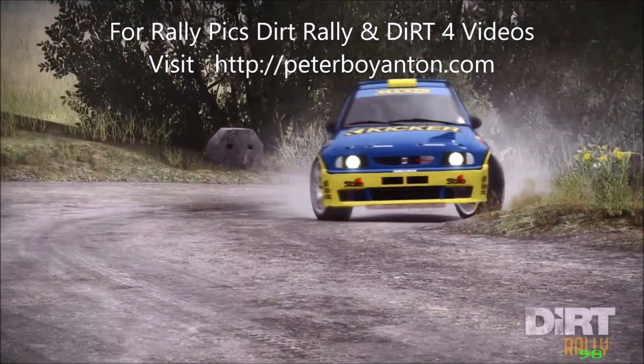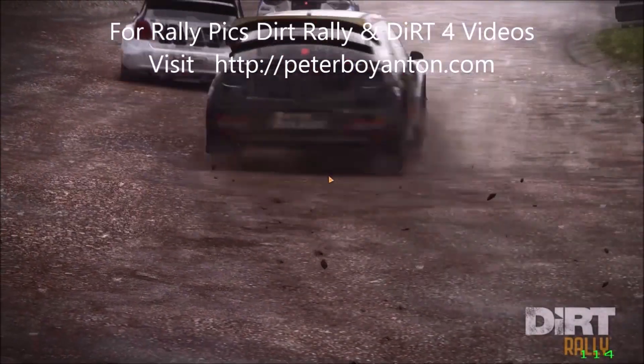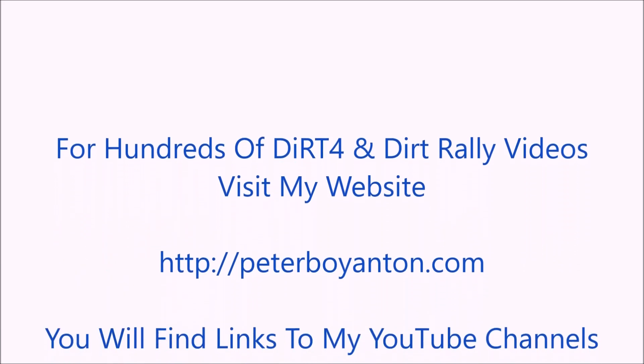This is my website, peterboynton.com, for links to Dirt Floor and Dirt Rally videos. There's hundreds of videos to choose from. Visit peterboynton.com today.